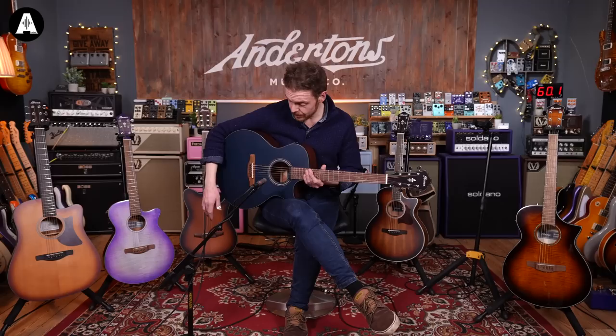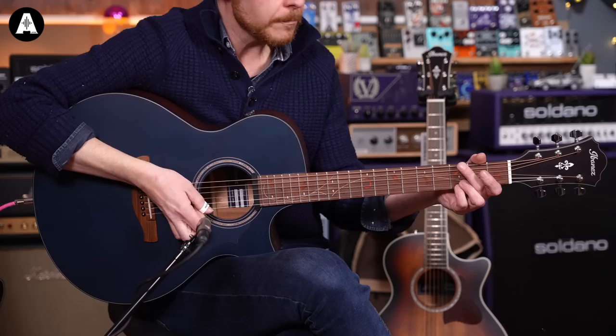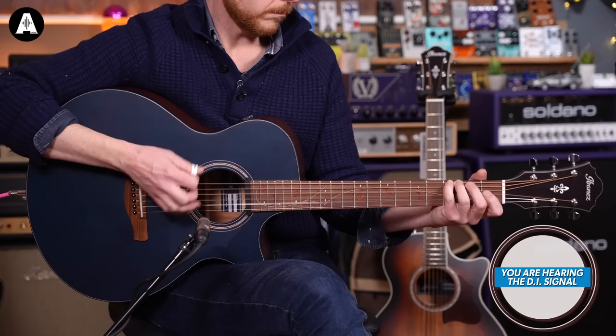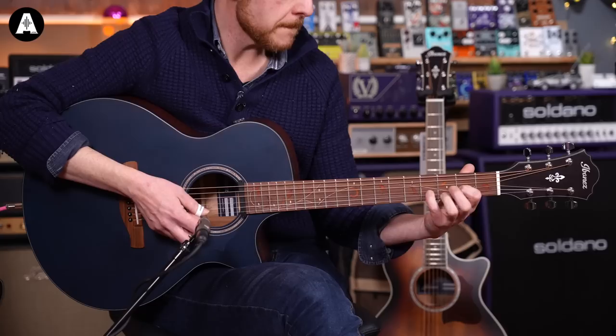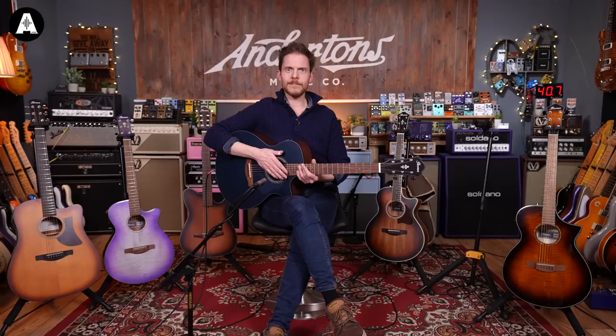I believe this is a new finish, but there are other models of this guitar available with different finishes — so if you're not into a matte blue finish but you like the sound or look of it, check the links below. So that was cool — let's look at the next one in the range, which I believe is the nylon string. Let's check that out.